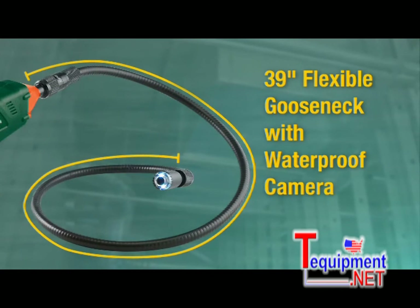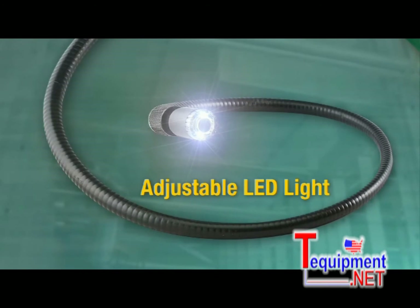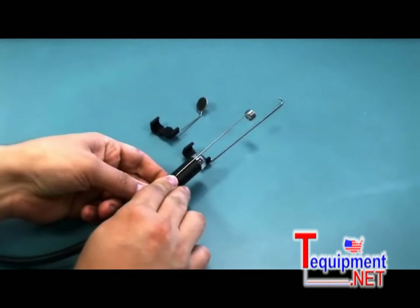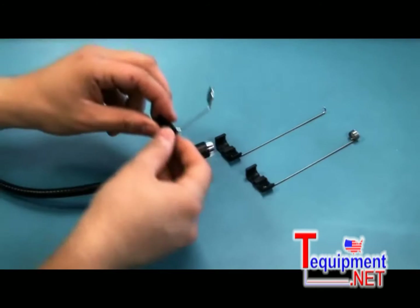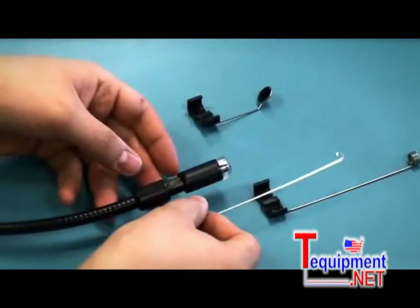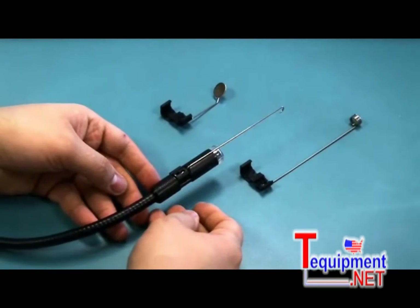Both cameras have a flexible 39-inch waterproof gooseneck scope with adjustable LED lights, essential for dark or unlit areas. The cameras also come with various scope add-ons, allowing you to attach a magnet, mirror, or hook to the tip of the scope, useful for retrieving metal objects in drains or pulling wires and ducts.